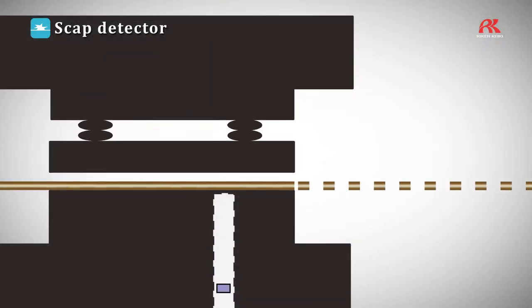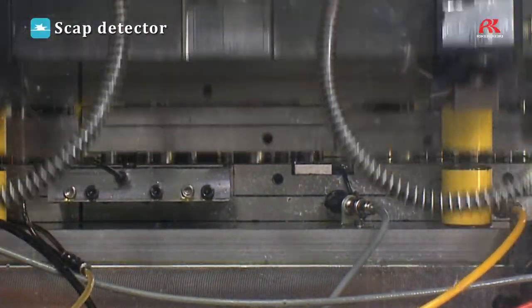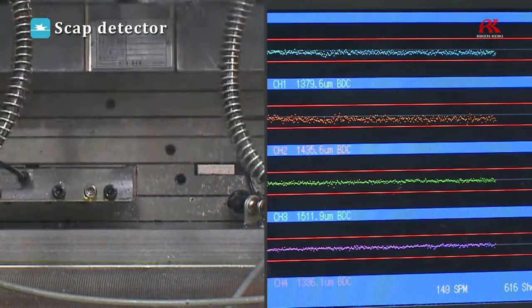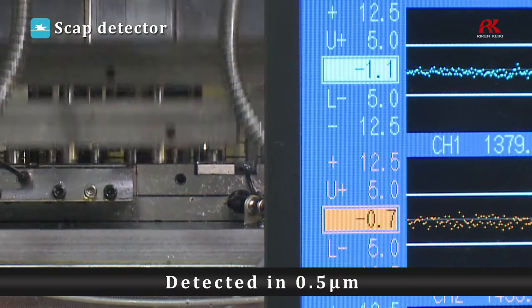Thanks to the high-precision proximity sensor installed at the lower mold section, the unit senses and detects any scrap pieces collecting in the machine during pressing. In addition, it updates deviation values which are based on both standard and previous values in increments of 0.5 micrometers at the same time as lowering molds.